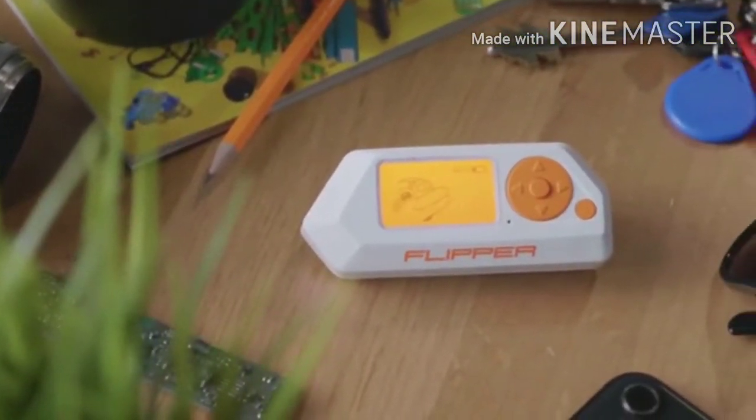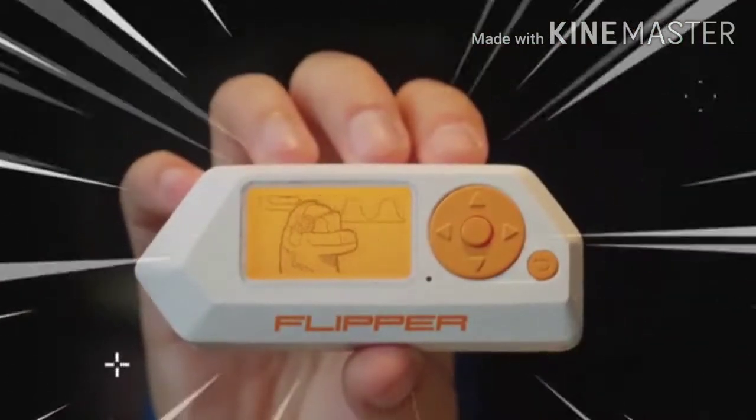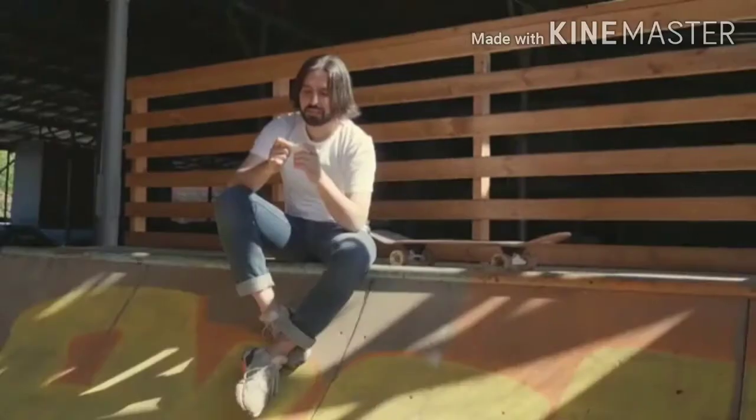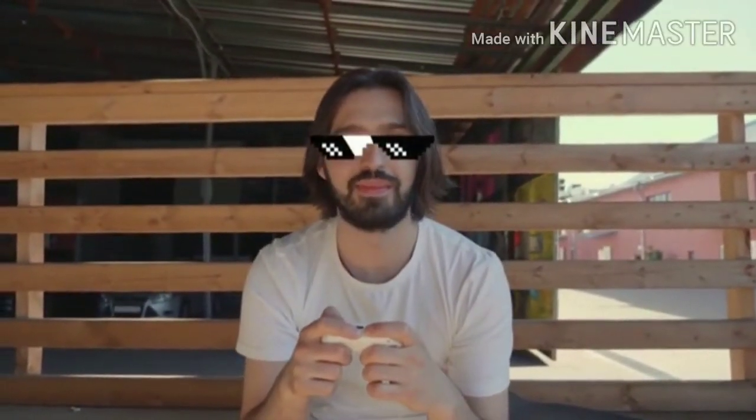Oh, look! What a strange device with a sleeping dolphin inside. Meet Flipper Zero. At first sight, it looks like a cute Tamagotchi, but actually it's a multi-tool for hackers.